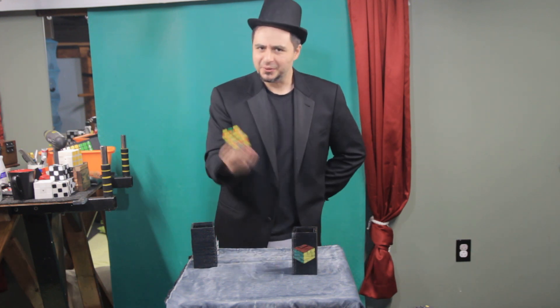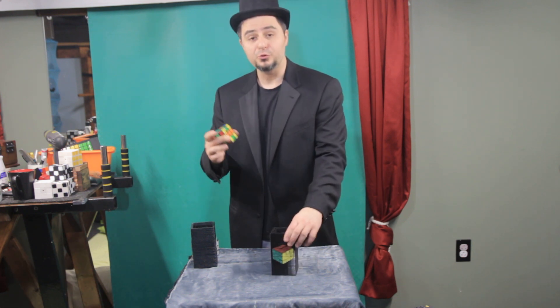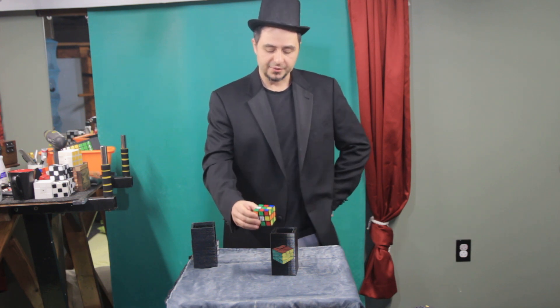All right, I'll teach you how I did this. So you see, when I did the one, two, three, I actually solved this in a split second — I put it in without you even noticing. So I'll do it again in slow motion. All right, here we go.